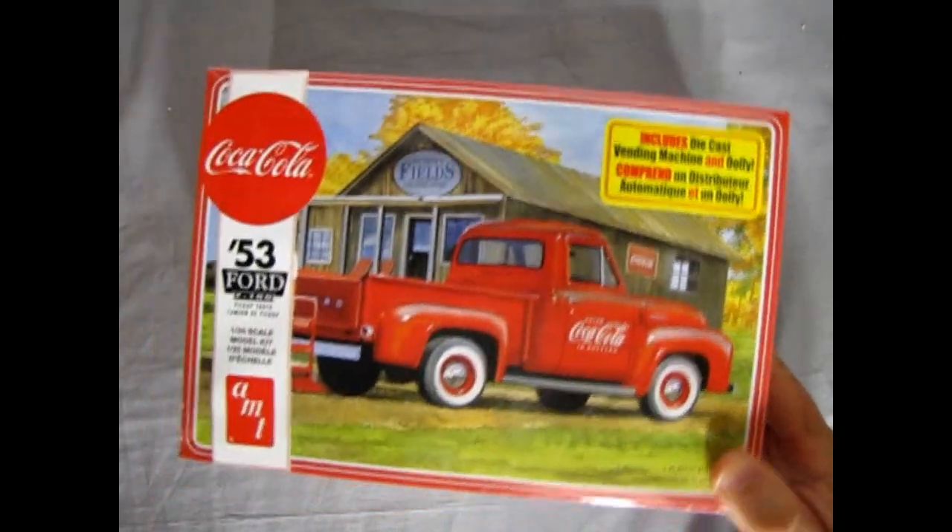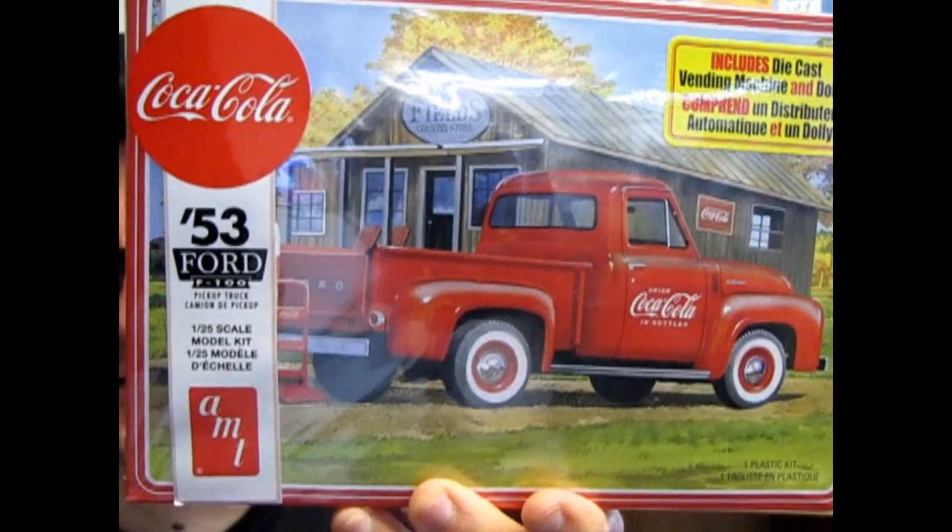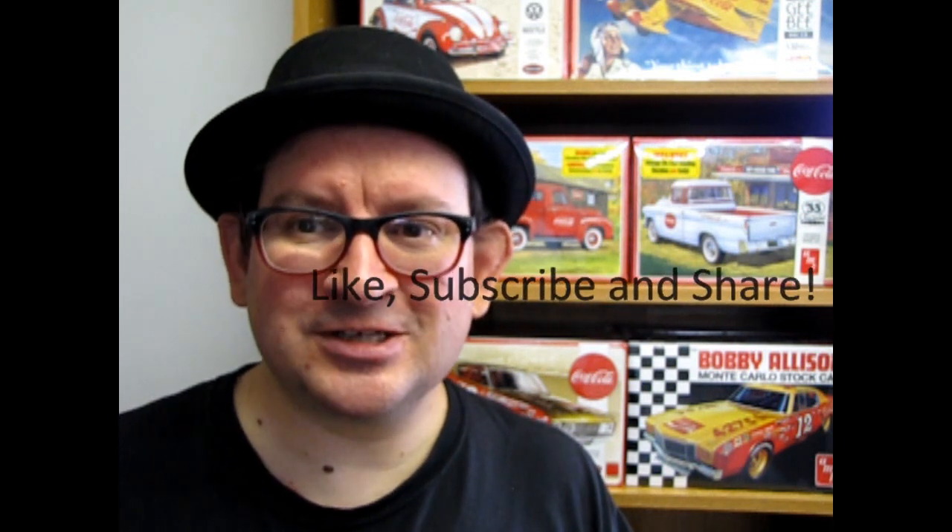That completes our review of the Coca-Cola edition AMT 1953 Ford pickup truck. I hope you enjoyed that amazing unboxing video where we got to look at the 1953 Ford pickup by AMT Ertl with the amazing vending machine. Coming soon, I will take these two models off this shelf, move everything down a couple of shelves, and build a really cool diorama featuring all three versions of this Coca-Cola truck. Don't forget to like, subscribe, and share this channel with all your friends and family. Pound that notification bell so that every time I make a new video you are the first ones to see it. And until next time, happy model building!